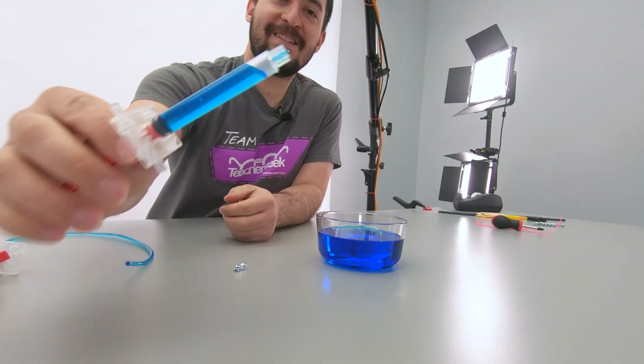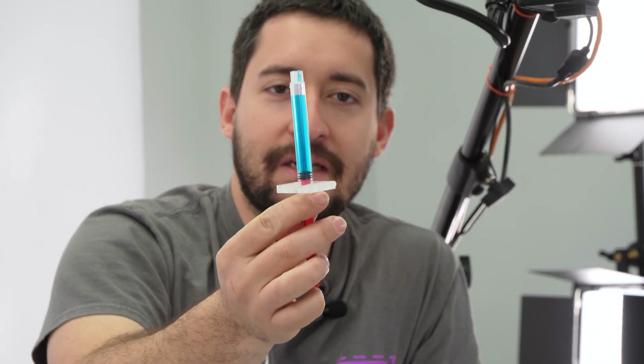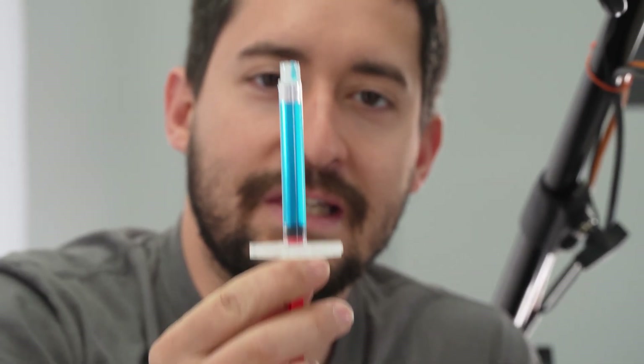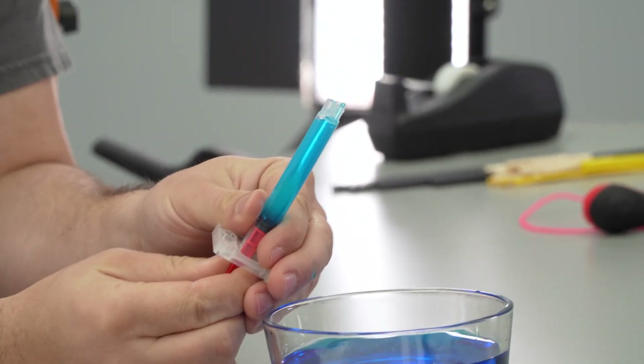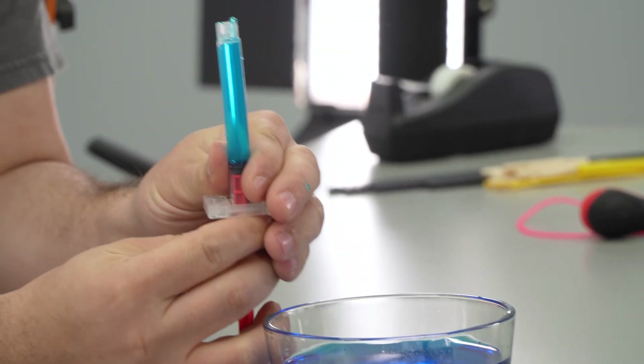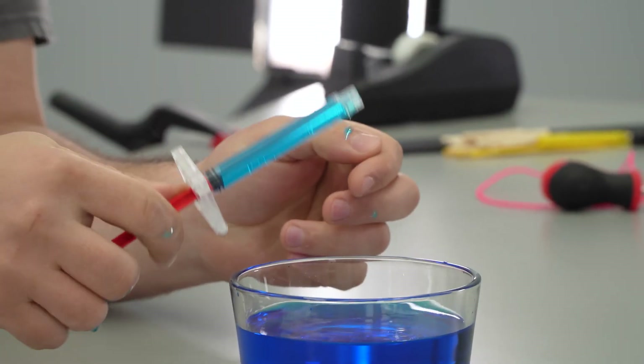My cylinder has air in it! To get the air out of your cylinder, you want to turn it so that the tip is facing up. That way the air bubble is next to the opening in your tube. Very carefully, close your cylinder until liquid starts coming out, and then refill it with water. If you have air in your cylinders, they won't function as well.